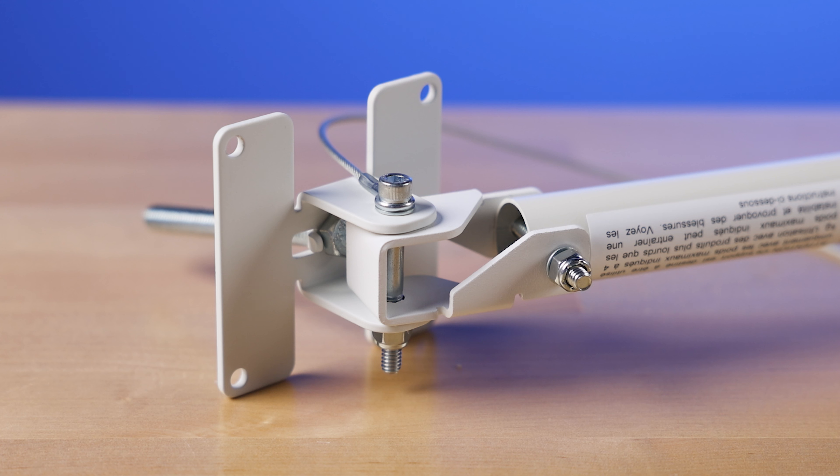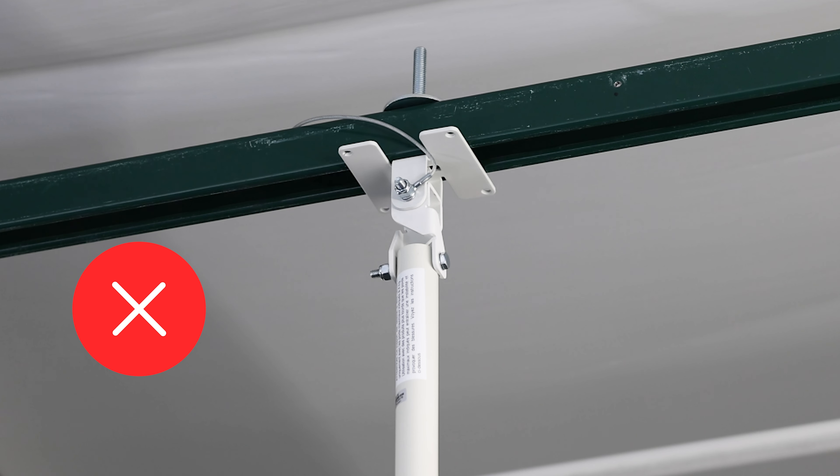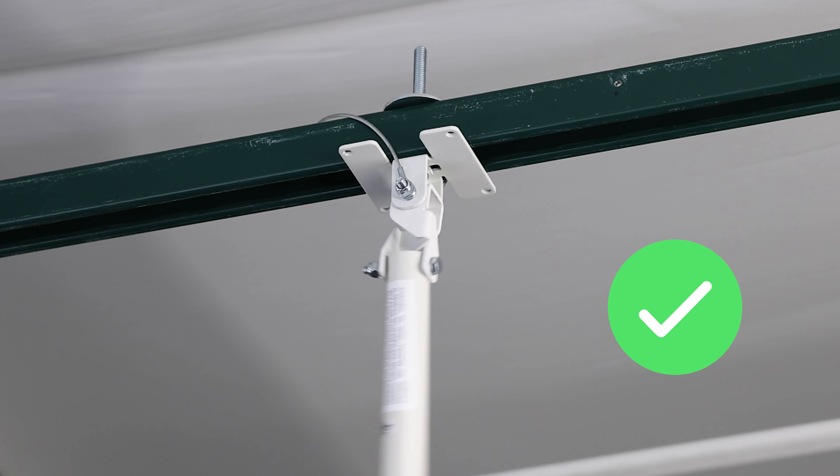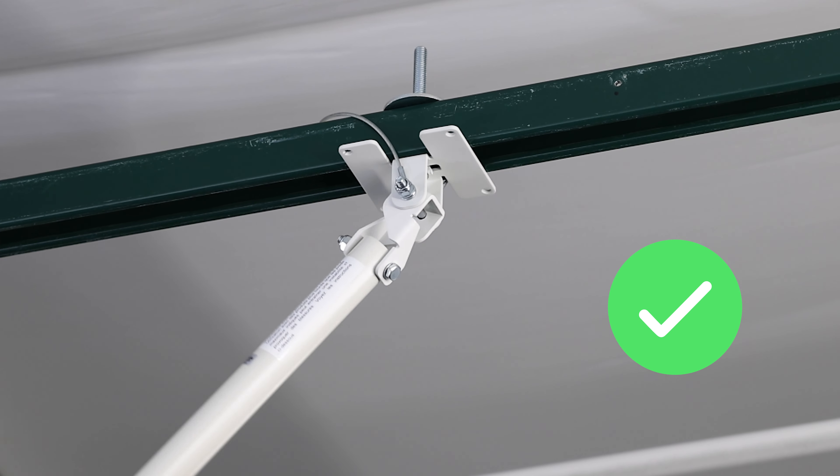Before completing the installation, it is crucial to ensure the proper tightness of all bolts. If the bolts are too tight, the pole will not swivel. Proper tightness guarantees the proper swivel function of the CECPLR.